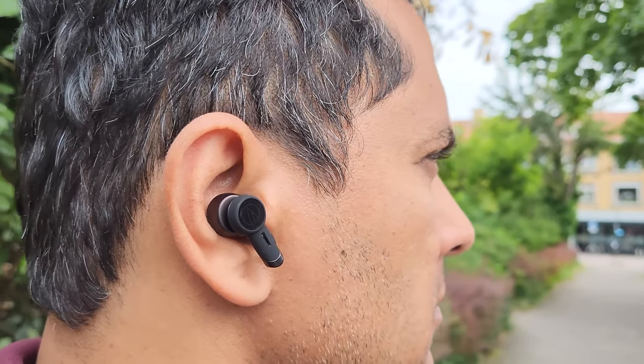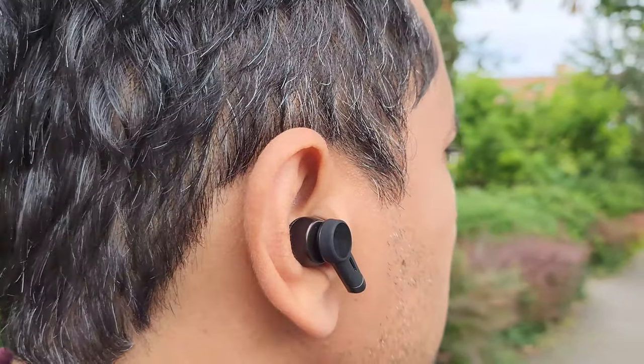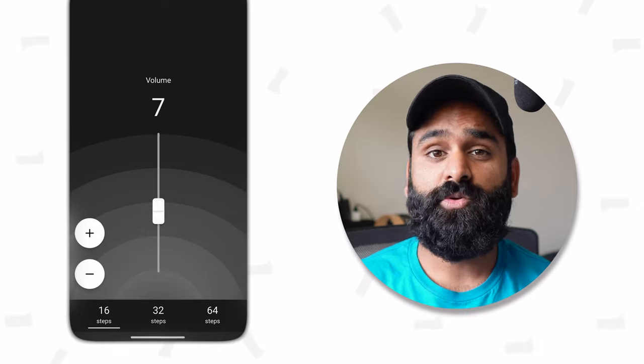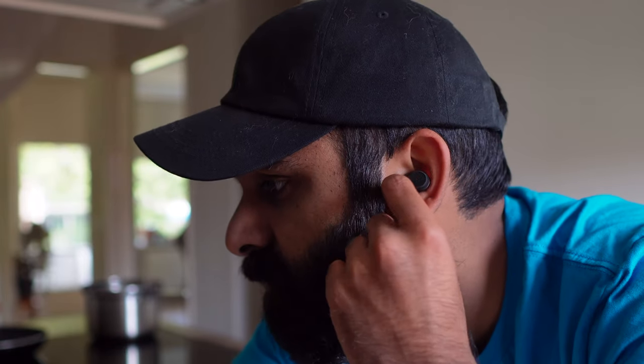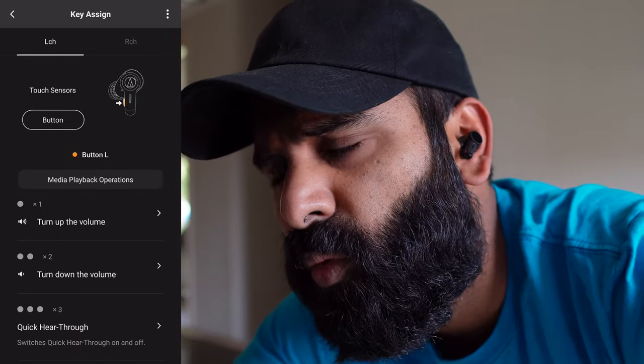One of the best things we like about these buds is that you can change how granular your volume control is. We don't understand why audiophiles talk about little peaks and dips in the frequency response but not fine-grained volume control. That killer Audio Technica app can configure the volume control range between 16, 32, and 64 steps. The only catch: you're going to have to do it from the buds or the app itself. Using volume keys on your phone will still use the system volume jumps.